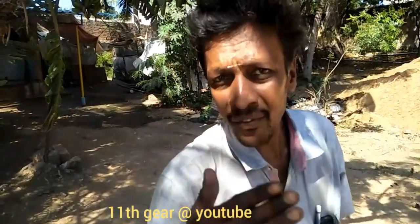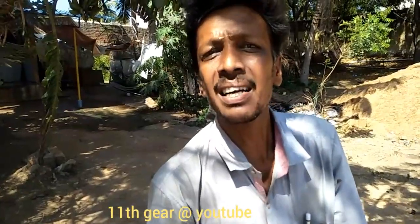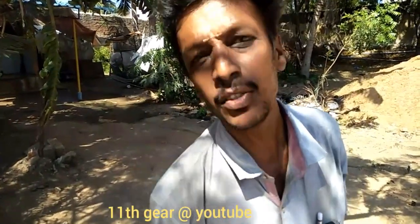Please share with your friends. I hope this is useful. I'll see you next time. Bye.